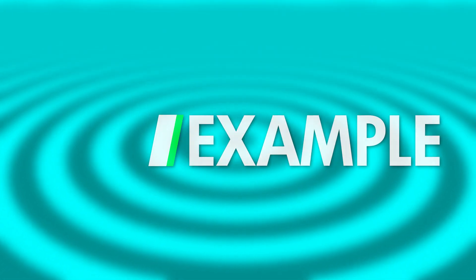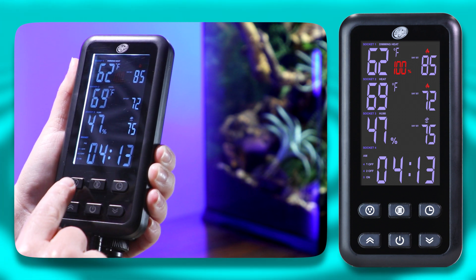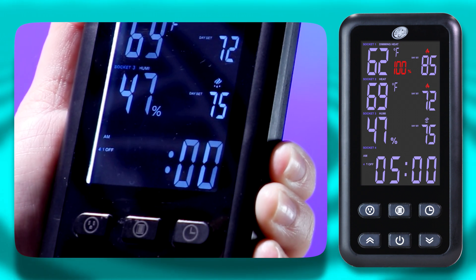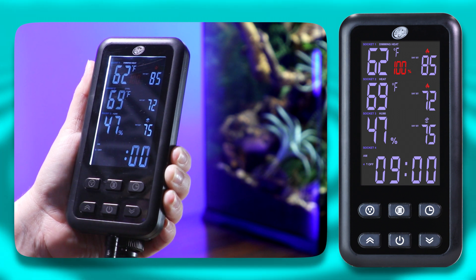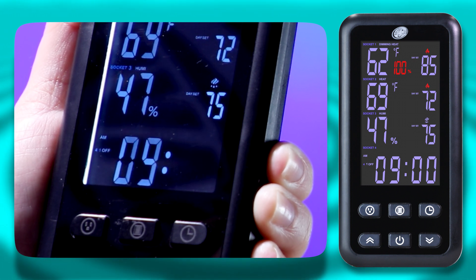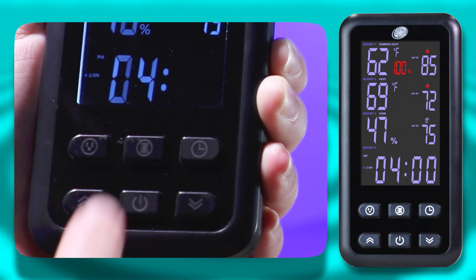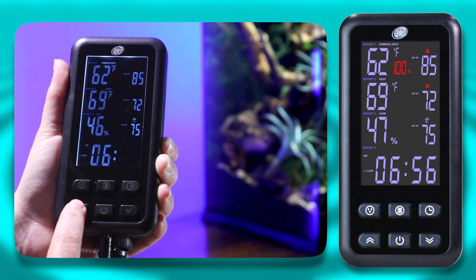For a quick example: select Socket 4 by cycling through the sockets with the Socket button, and press the Row button to highlight the 4-1-on option. Use the arrow buttons to select the time you want the Socket 4 device to turn on. Press the Row button again to confirm and open the 4-1-off option, then use the arrow buttons to select the off time for your device. For this demonstration, we're going to add a second timed event so the device can turn on and off later in the day. Press the Row button again until 4-2-on is highlighted, use the arrow buttons to select your on time, and press the Row button to confirm. Lastly, select the off time. Your timer is now ready to turn on and off two times throughout the day.